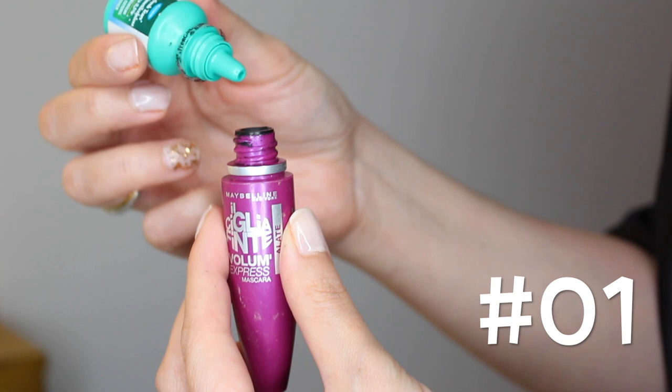Hack number two: all you need is a liquid eyeliner with a sharp, precise tip. Use it to draw small dots or dashes into your lash line — these will create the illusion that you have more lashes than you actually do.